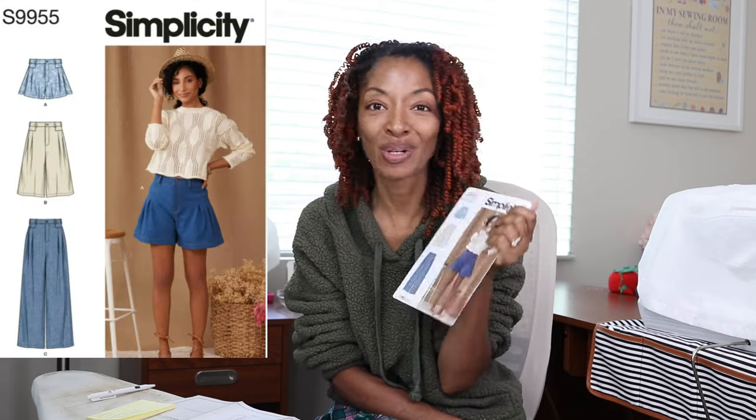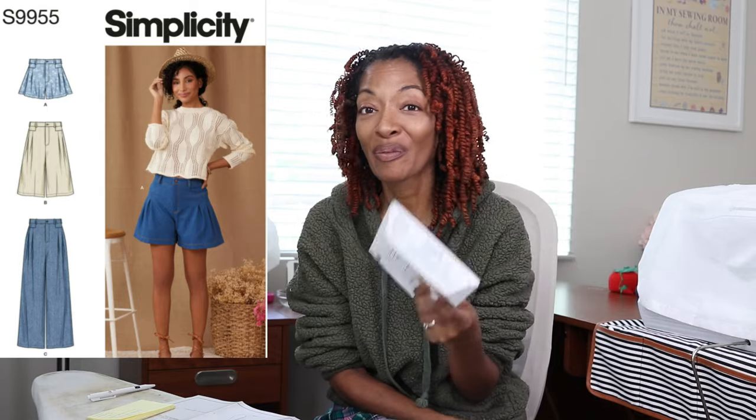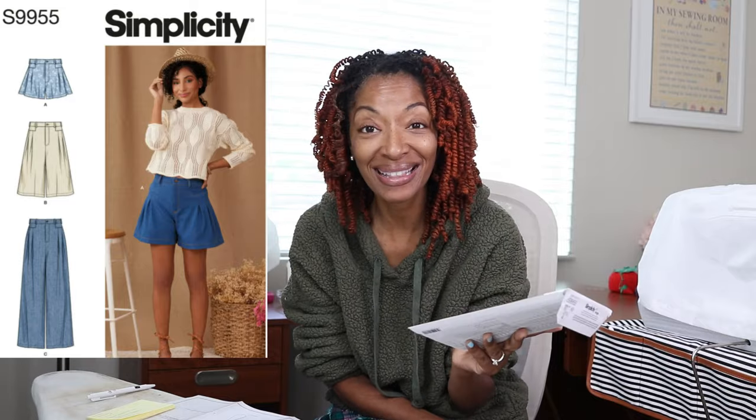You know how when the new patterns come out and you look at them there are some that make you go 'oh!' Well, Simplicity 9955 was one of those patterns for me. I absolutely love the shorts version called Bua. I cannot wait to make these. So I was sitting here looking through the pattern - I don't have any fabric yet, I'm just trying to look ahead and see what to expect. Let me share with you what's involved in this pattern.